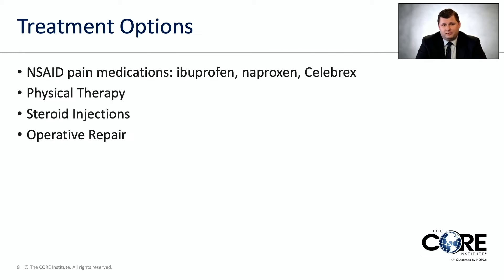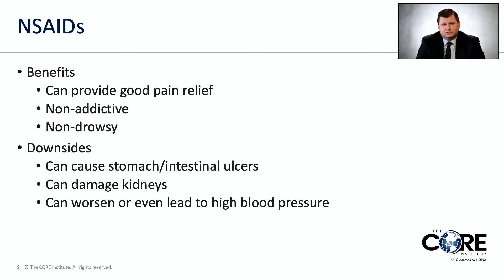Treatment options include NSAID pain medications — simple over-the-counter drugs such as ibuprofen (Advil), naproxen (Aleve), or the prescription-strength Celebrex, which has a little fewer side effects. The benefits are good pain relief, and they're non-addictive and non-drowsy. The downsides are they can cause stomach and intestinal ulcers, damage your kidneys, and worsen or lead to high blood pressure. So even though they're over-the-counter, they do have side effects.